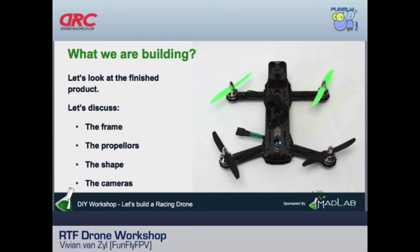Quadcopters come in different shapes. An H-copter has a long piece in the middle with arms coming out the sides. An X-frame is shaped like an X with a small center section. Most racers prefer the H-frame because it gives much more room to mount components inside, whereas an X-frame has only a small center piece for mounting.